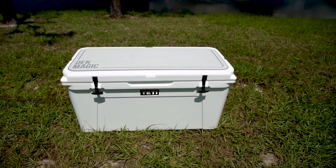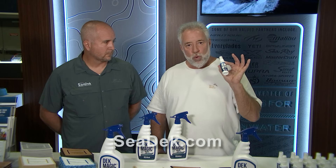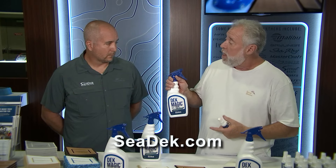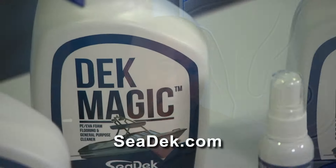This is a 32-ounce bottle, and it retails for $24.99. If you have an 18 to 20-foot boat, this is going to last you about a good six months. But if you're going to be ordering C-Deck — and people do that every day — they're now offering a free sample of Deck Magic along with your order. This is the only stuff that works. If you want to buy the 32-ounce bottle, it's $24.99, available at cdeck.com.